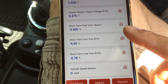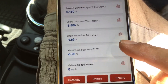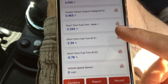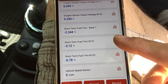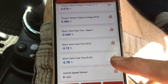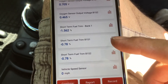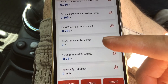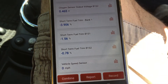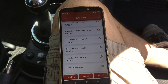There seem to be a couple of different pids for short-term fuel trim. The first one is short-term bank one fuel trim based on bank one sensor one. Most cars calculate fuel trim based on the first oxygen sensor, but some cars use both the first and second sensors. It seems like this one is calculating a short-term fuel trim based on both the upstream and downstream sensors - something I didn't actually know.